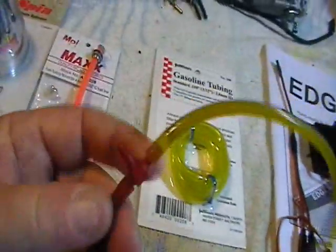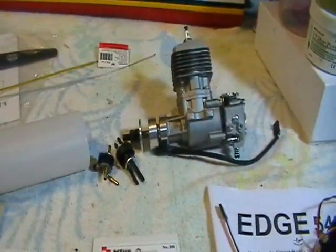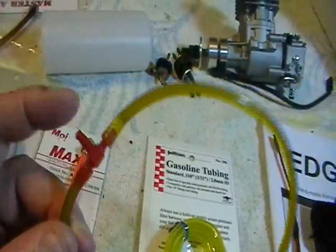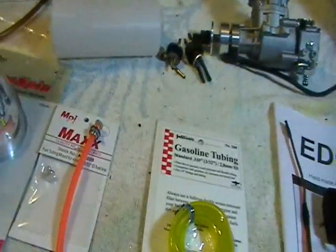We'll put all brand-new line on this. You can use a two-line setup with a tee — this is not a pressurized tank because gasoline engines have fuel pumps built into them, so you don't have pressure off the muffler. You can put a tee on this, put your fill line off of it, and draw your fuel back out.